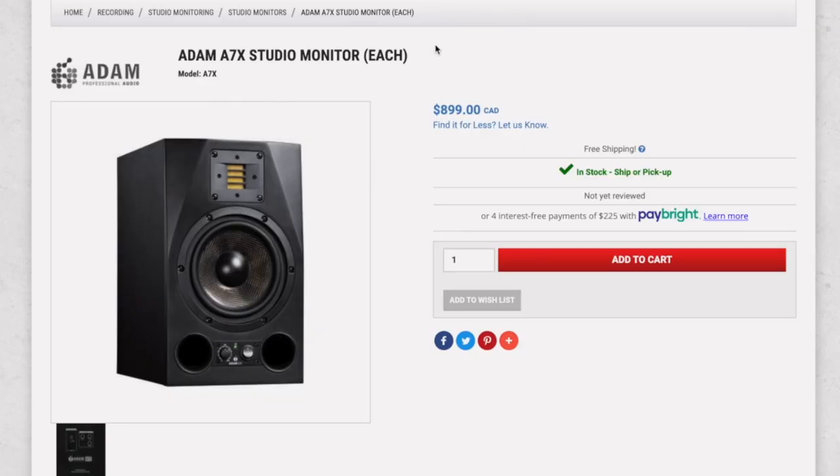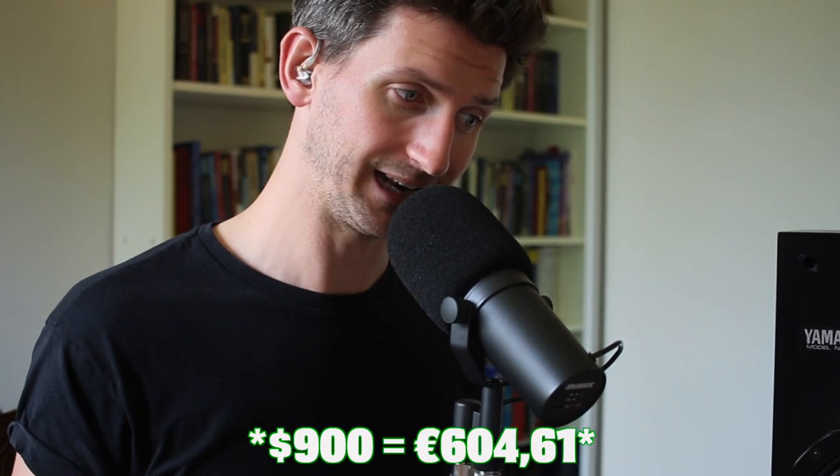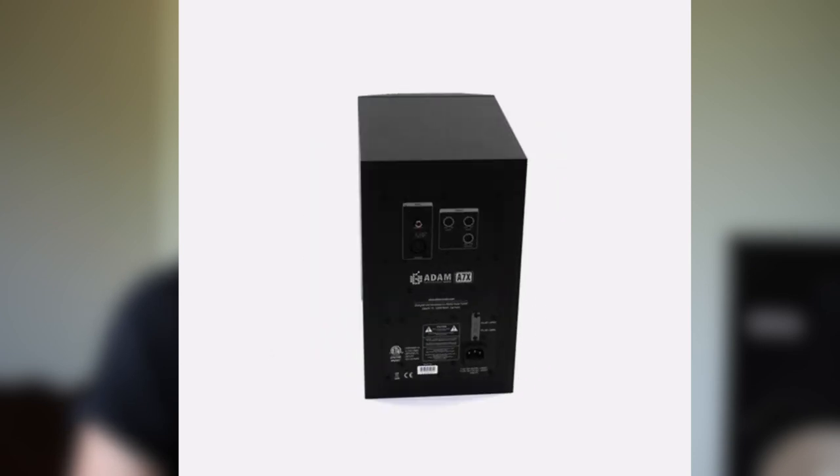The third recommendation is the Adam A7X studio monitors. These are a bit more expensive — around $900 Canadian — so they're more suited for an intermediate producer looking to take the next step toward pro. They also come in white if you want to style your studio. They have a great full frequency range, really good low end, and very sharp high end — I think they go up to 50,000 Hz, which is beyond human hearing. The tweeter is super high, so you get really solid detail there.